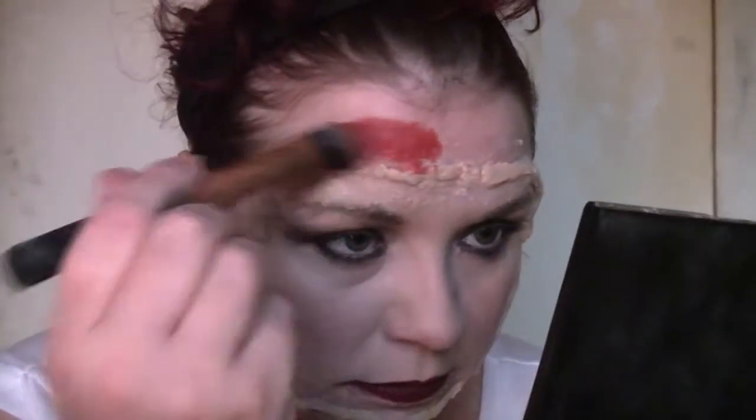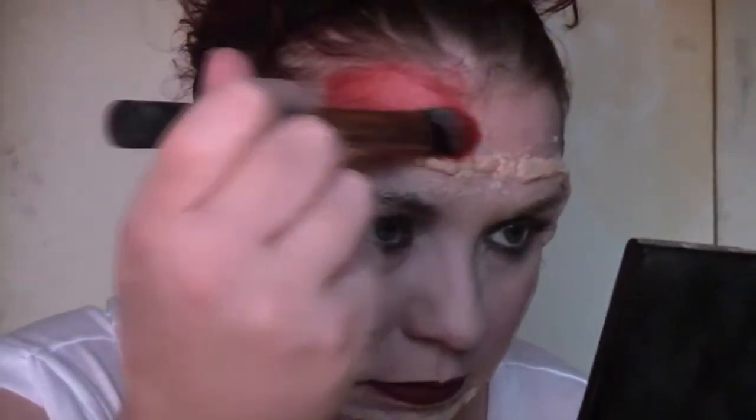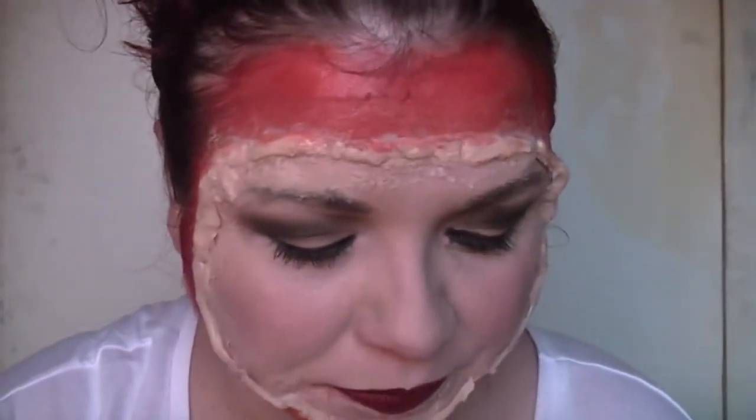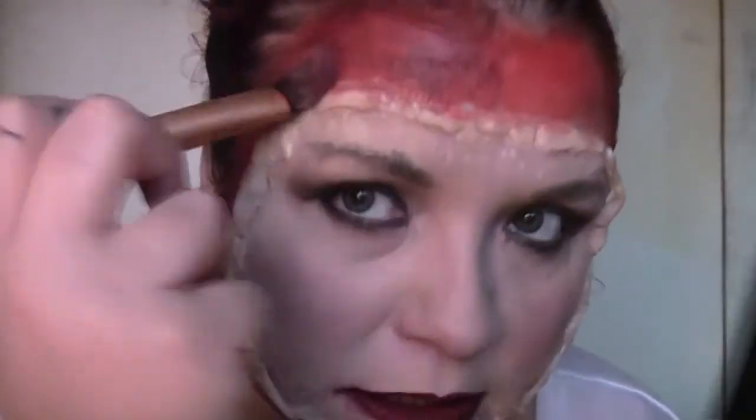I forgot to put my lipstick on, so I'm going to pop that on and then get on with the blood. I'm going to use the Cryolan wheel and use the bright red first and paint around the outside and up to the hairline, all the way around. That definitely looks a bit better with the red on — definitely looks more like a face stuck on, like a skinless skull kind of situation. Moving on to the burgundy — I'm going to use the same brush and stipple this around. I don't want to cover all of the bright red; I just want to give it more texture.